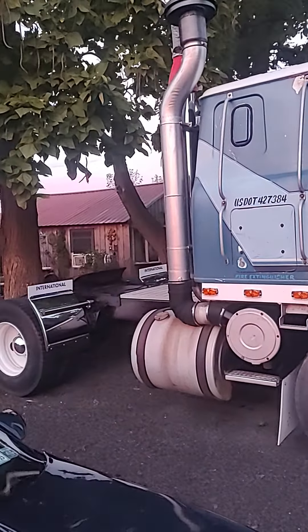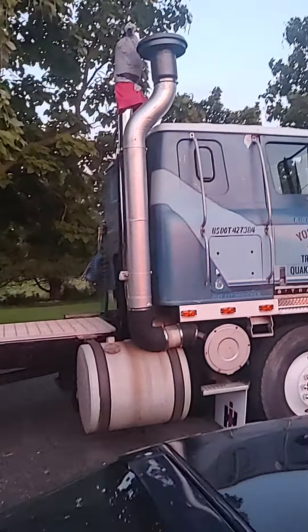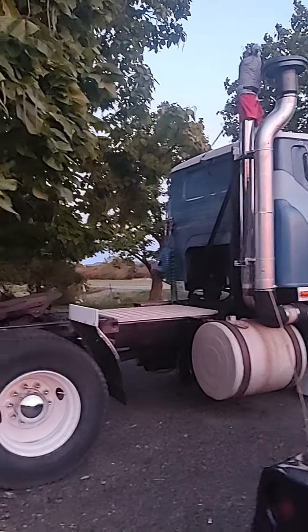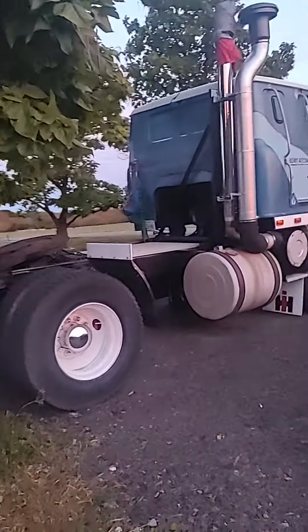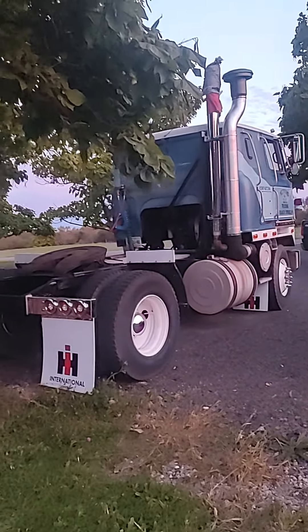It actually looks pretty good. She looked good at the truck show. I got a bag on top of that one — nothing gets in, even with a lot of rain. All righty, I think she's looking good for this year. Most everything was all done in one year.